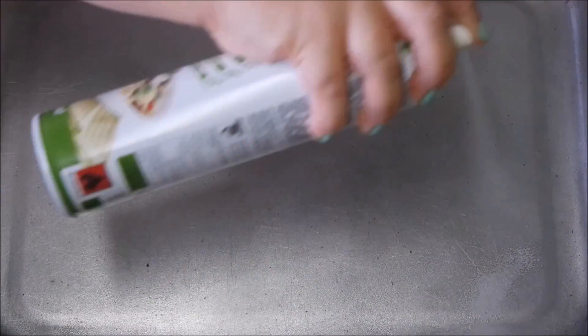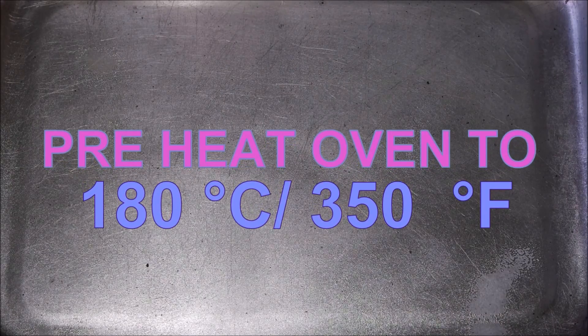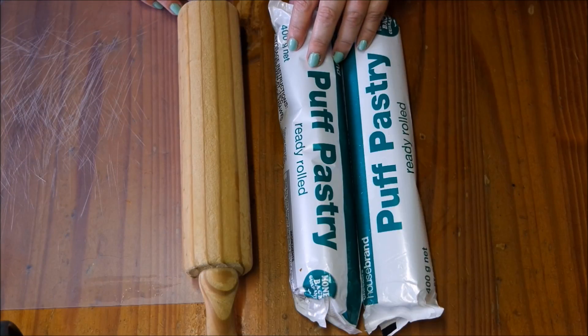First things first, we're going to prepare our pan for baking the pie. We're going to use a bit of spray and cook. Go ahead and preheat your oven to 180 degrees Celsius, which is about 375 degrees Fahrenheit, and then start preparing your pie.